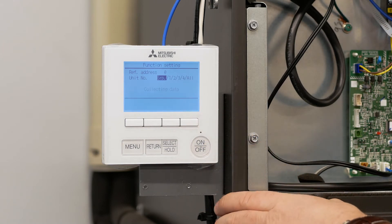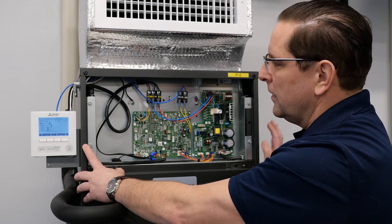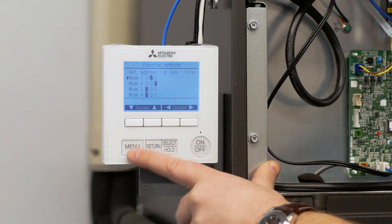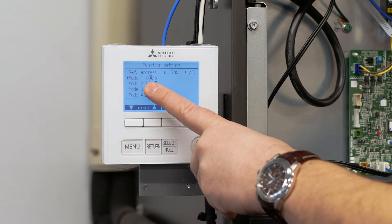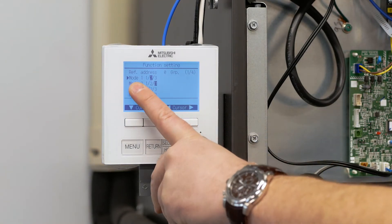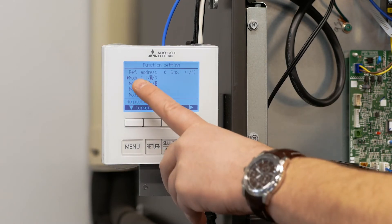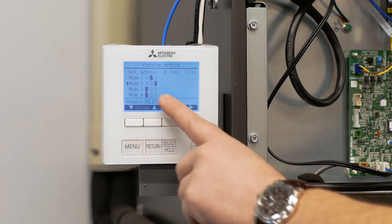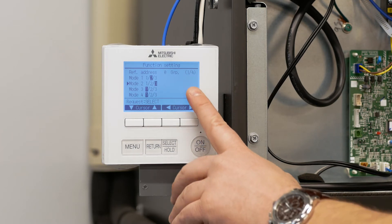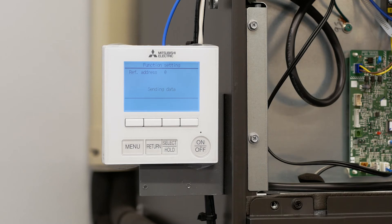It's going to take us to the function settings we need for function settings one and two. It's now scrolling and scanning the system to determine the existing values. From the function setting menu we have modes one, two, three, and four. Using the up and down arrows, I want to go to function number one, which is auto restart, and make sure that's set to two. With mode setting one highlighted, I use the cursor buttons to change that to two. Next I want to go down and change function setting two — I'm going to use the remote controller to sense temperature from the remote controller and not the unit. Once those two settings are made, press select or hold to enter those values into the system.